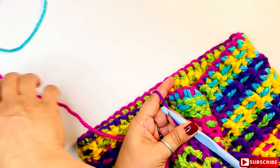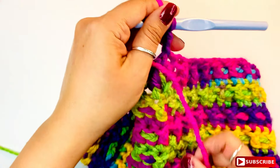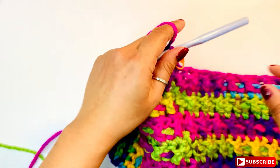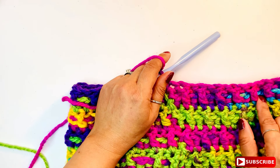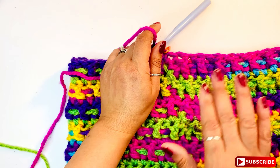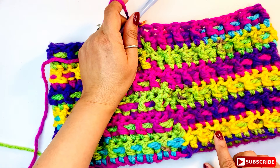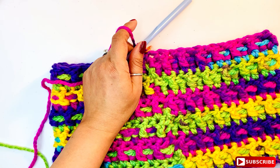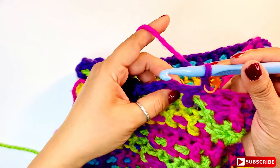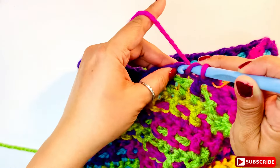Chain two, turn, add your stitch marker, and continue. We did the back and front post double crochet stitches, and now we're doing half double crochet stitches again. You can continue all the way up to whatever width you want — just make sure you always start with half double crochet stitches and end with half double crochet stitches. That's how you continue.